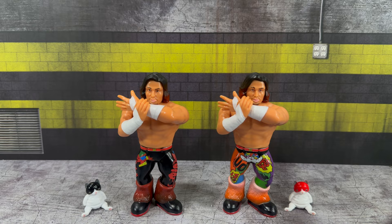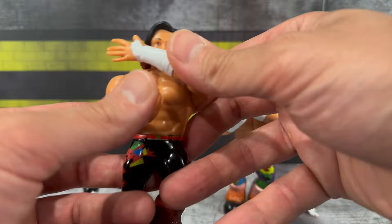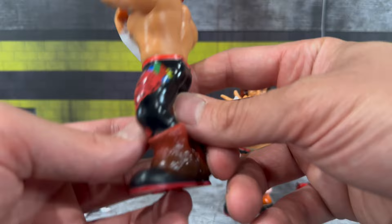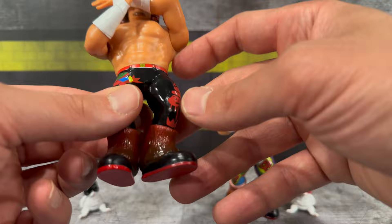Getting both Tanahashi figures out of the packaging, we'll start with the Black Cat version — that's what they're calling it on the website. As far as articulation, it is a retro so there's not much — you can move the hands up and down. Looking at his tights, there's a nice black design with a little painted belt. He's got some fabric-looking material over his boots and red soles on the bottom. And here is the cat that comes with the figure.